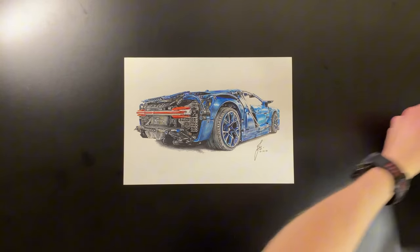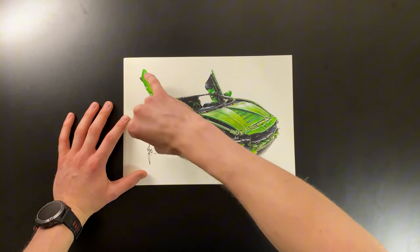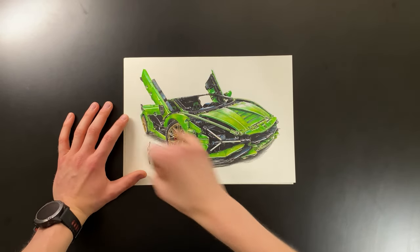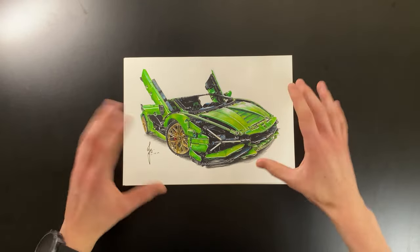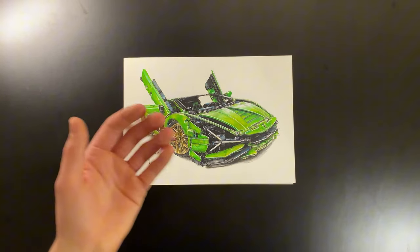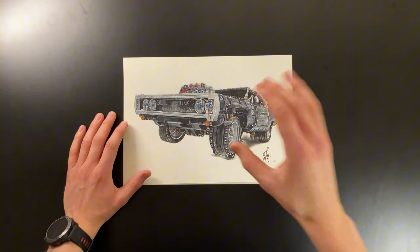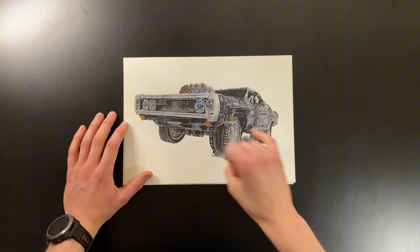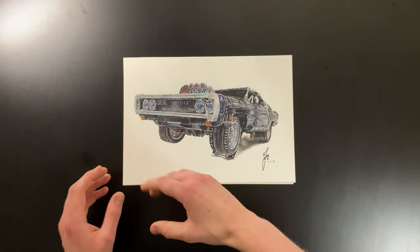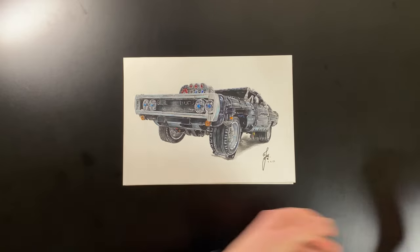I then drew the Lego Lamborghini Cyan and I was super happy with this one — it's got highlights, turquoises, and it's just really vibrant and cool. Following along, I was really enjoying drawing these Lego cars so I drew the Dodge Charger as well. I'm not too happy with how prominent all the highlights are, and that's something I started to taper out in later pieces.